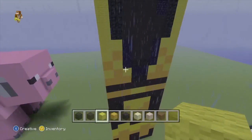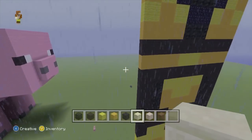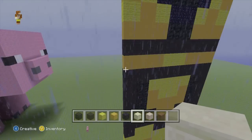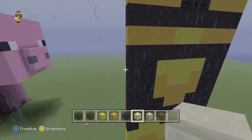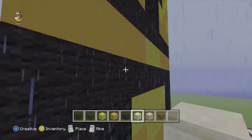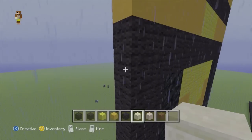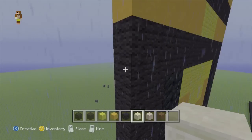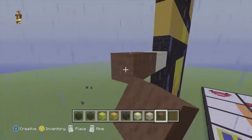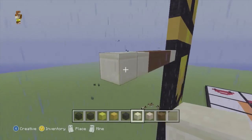So that's the front part of his body done. What we're going to do now is build his arms. Starting level with the first lot of black wool that we did straight across - or actually the second row - we want to go to our smooth sandstone and go 2 out, then swap to our brown wool and go 4 across, and then back to our smooth sandstone for an extra 2.